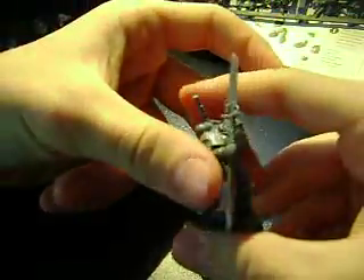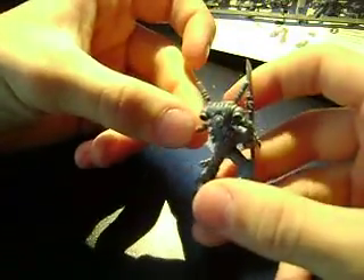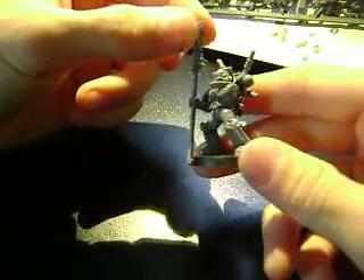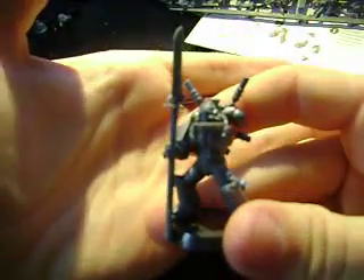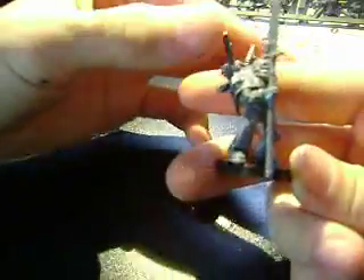I'll show you a guy I'm putting together with the first kit. He's got one of those backpacks with the little things going off of it. Got the head — can't really see it too well. I'm gonna get a new camera here for you guys, but just to give you the gist of it.